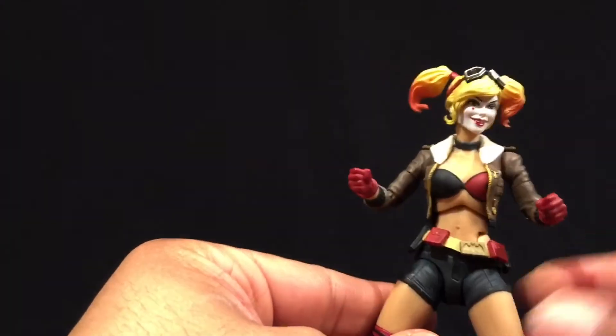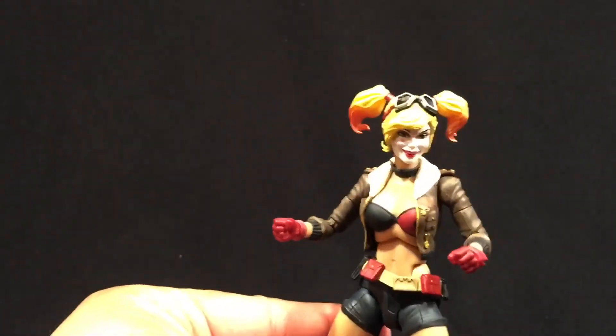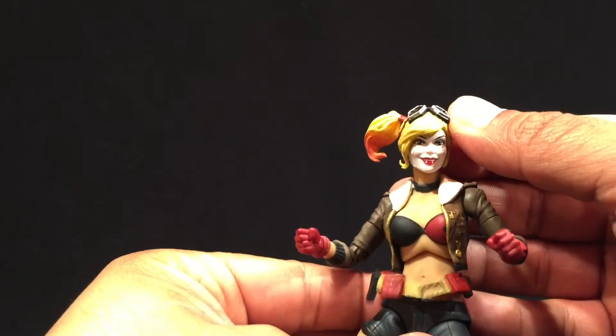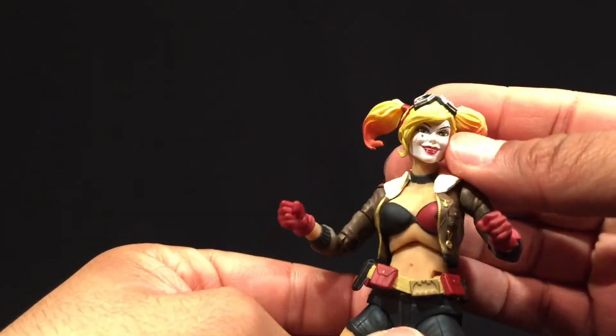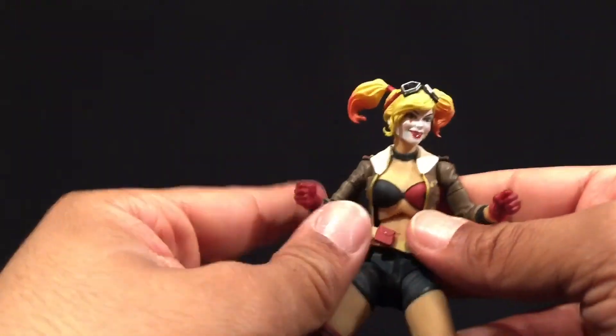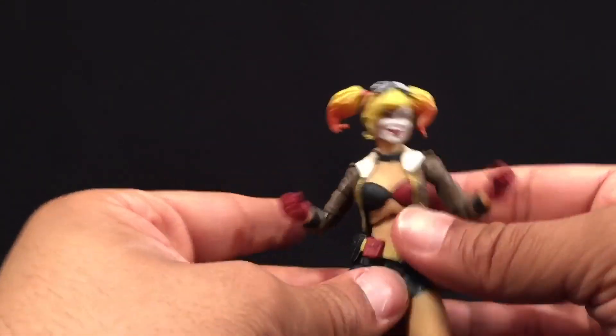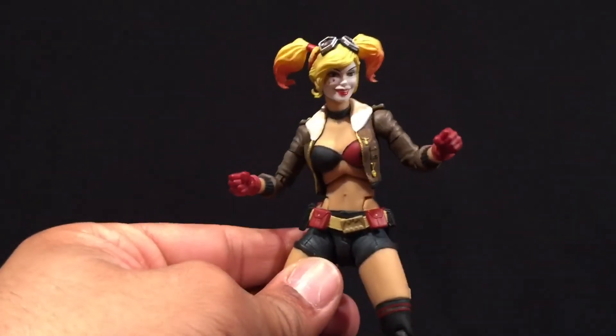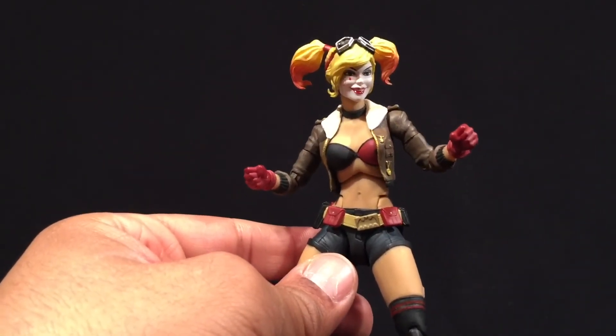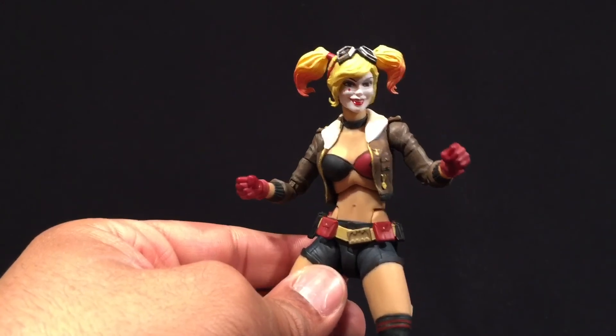This is again a Toy Fair exclusive and an early sample. I love the figure — besides not getting any weapons or extra hands with it, overall no complaints. Thanks for checking me out, guys. Check me out on Facebook, Instagram, and YouTube — The Ultimate Toy Collector — and until next time, happy collecting.